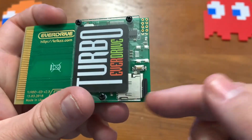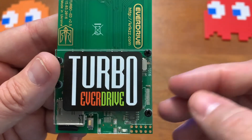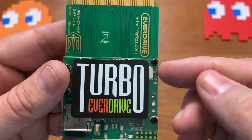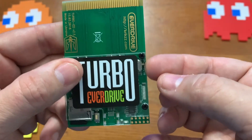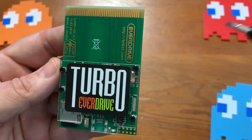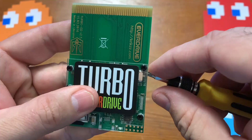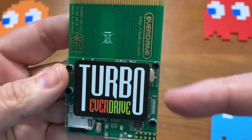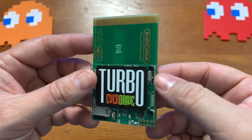I'll go ahead and put the SD card in here — makes that little clicking noise when you push it in. The other thing we want to do is make sure we change this from PC Engine over to TurboGrafx-16 mode. I need like a screwdriver to get in there to flip that switch. Let's carefully get in there and flip it — there we go, now we're on TurboGrafx-16 mode.